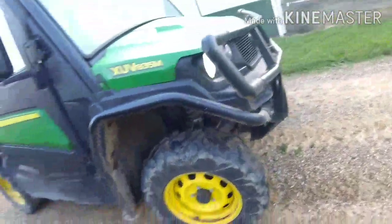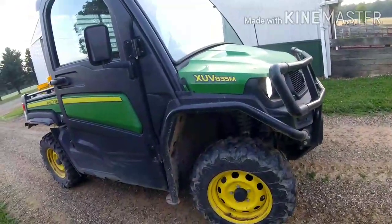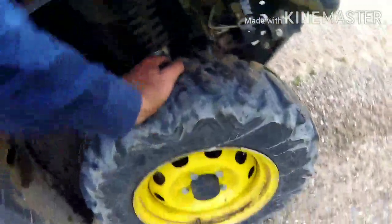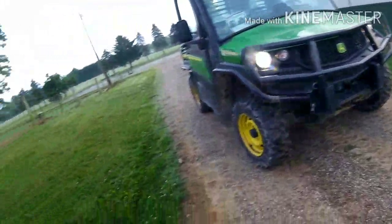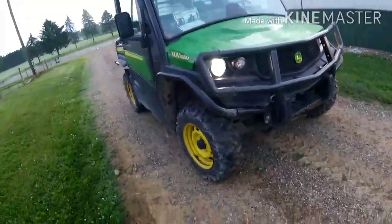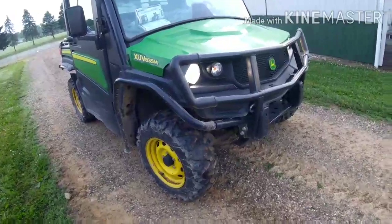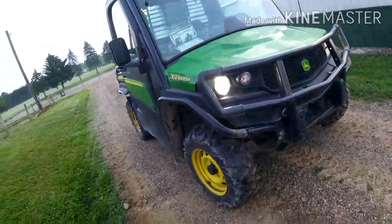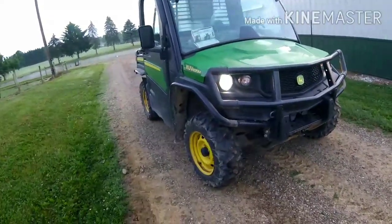This is a really good sign that Fix-a-Flat has done its job. Today is Thursday and this thing would usually be flat by now, but it's still got air. You can see me try and push on it — it's all nice and firm. I'll put a link in the description to the website if anybody's interested. It's like three or four dollars at Dollar General, very reasonable price for what you get.